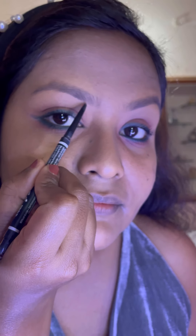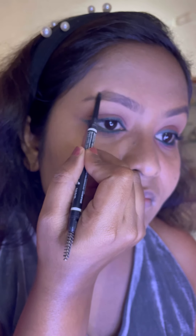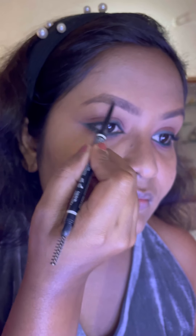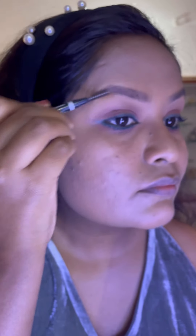Now I'm doing my brows using the Precisely My Brow pencil by NYX. First I'll comb my brows in an upward direction using the spoolie, then I'm lining the edges of the brows. After that I'm filling in the brows to hide the sparse areas. I'm combing the brows again with the spoolie for uniform color distribution so it doesn't look weird or fake. Making brows can be a big game changer in your look.